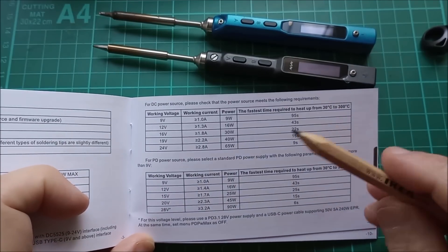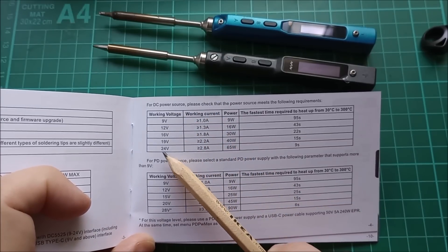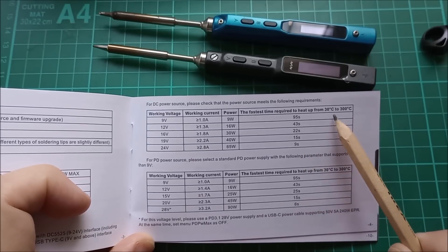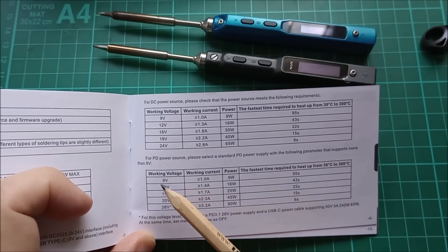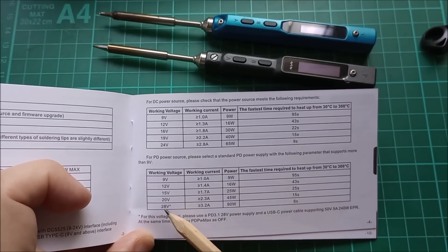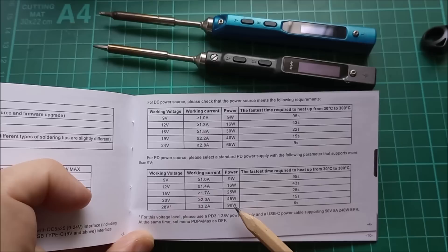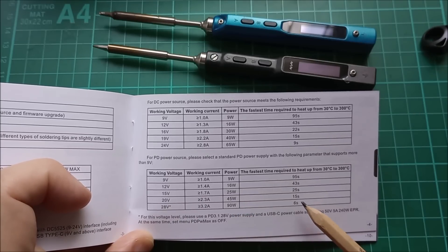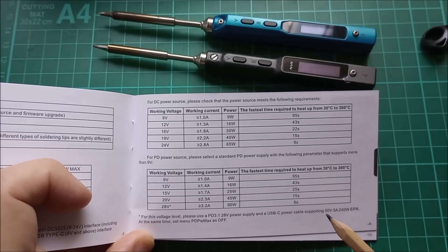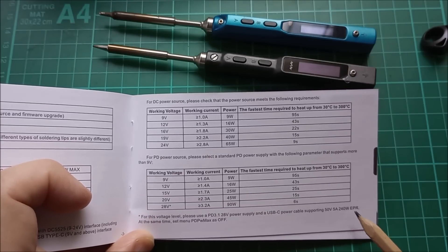This 90-watt rating requires a bit of explanation. With the DC barrel jack, if you put 24 volts in you get 65 watts and it heats up in 9 seconds — from 30 to 300 degrees. On the PD USB Type-C, if you can get 28 volts — which requires a PD 3.1 power adapter — you can get 90 watts and a warm-up time of just 6 seconds. But you also need a cable that supports 50 volts, 5 amps, 240-watt EPR.